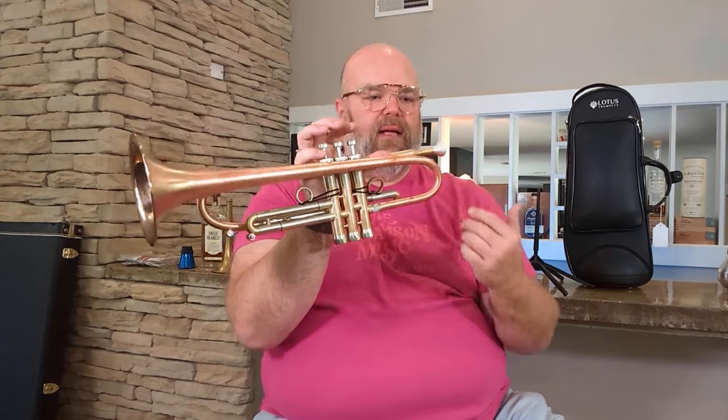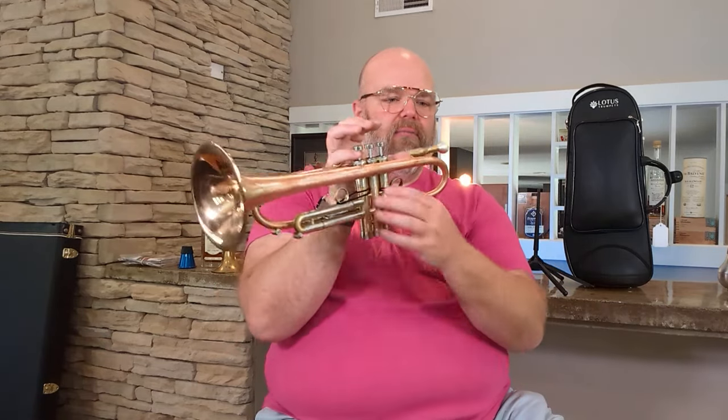And with the copper bell stem, that gives you even more tone color to choose from. It adds even more of what Adam calls that 'ooey gooey' kind of sound in there. But with the phosphor bronze flare, you still get that projection and just a little bit of added brilliance at the top of the sound. It's a really, really lovely instrument.